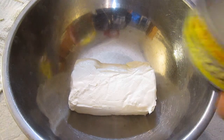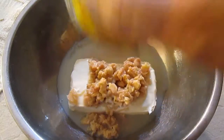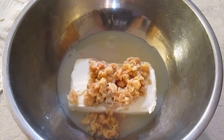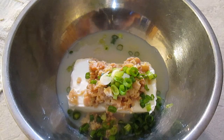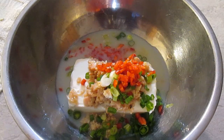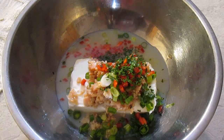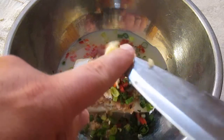Here we have some softened cream cheese. We'll be adding a can of chopped clams with the juice. Now some scallions, some red bell pepper, some fresh parsley, and one chopped garlic clove.